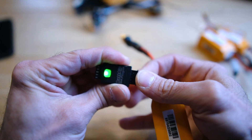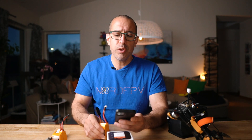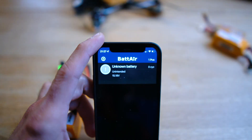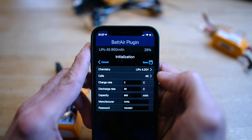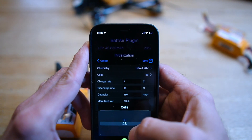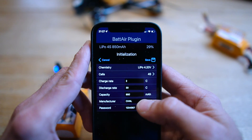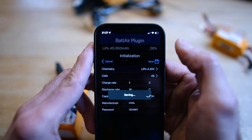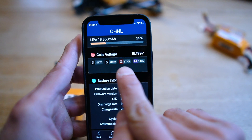You have a device — this little piece — that you connect to the balance cable of your battery, and now this device is going to communicate with an app on your phone. You have to download it on your phone, and you are going to be able to configure information about this battery in that app, and then you can keep track of the battery. I'm going to initialize it: LiPo 4.2, 4S — that's good. Charge rate 2C — I'm going to leave it there, even though I normally charge at 1C. The battery and the device are going to communicate with the charger and say what charge rate it wants.